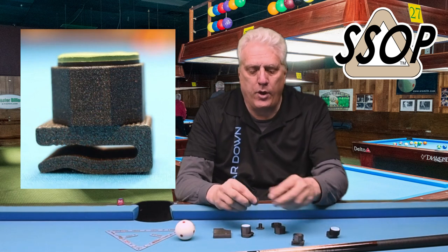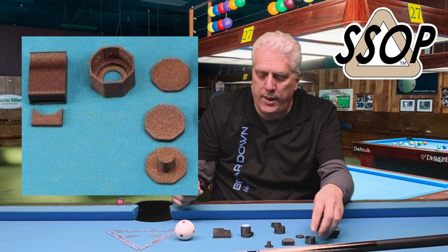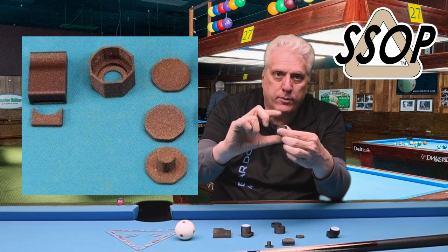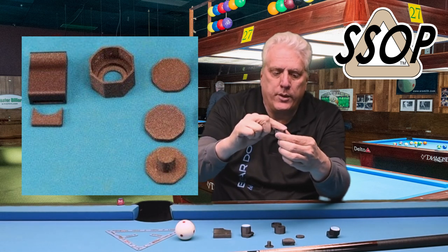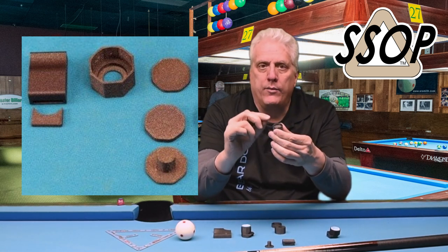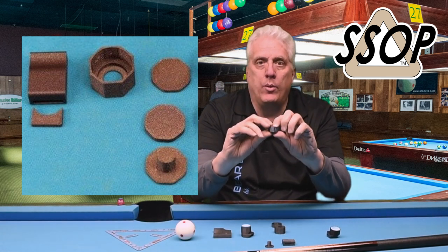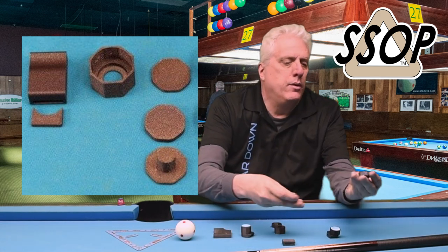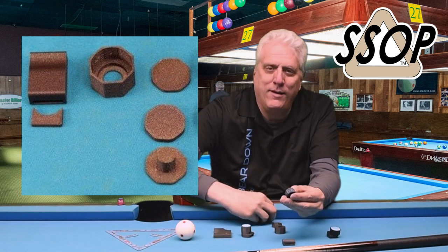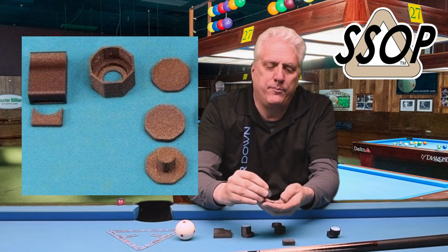The next version includes those plus two spacers and a plunger. The spacers are for when your chalk gets too short after use and won't fit over the top of the holder — you just put in a spacer. There's a thin and a thick spacer, which elevates your chalk back up over the edge. Anytime you want to replace your chalk or spacers, you use the plunger through the hole in the body to easily pop out the spacers and magnets.